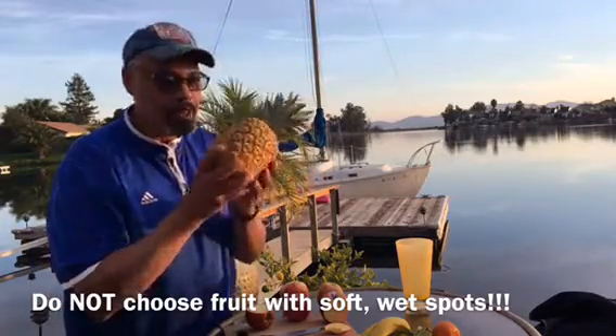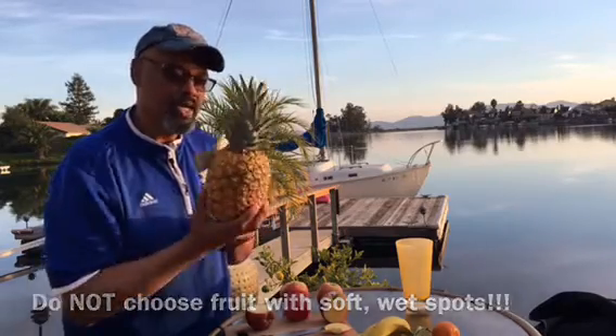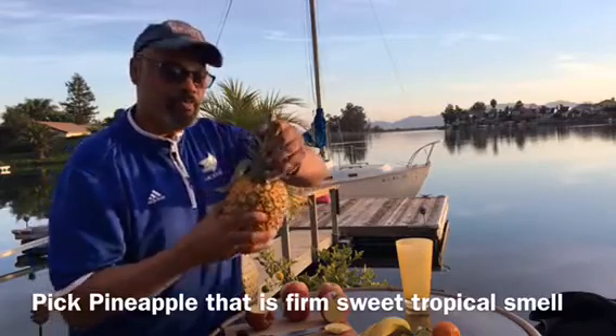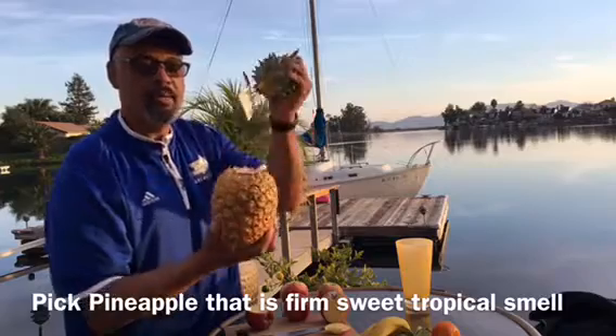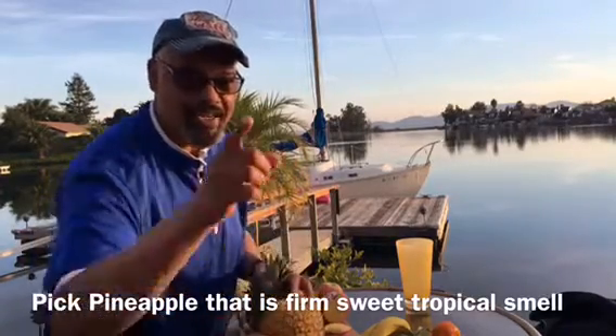This is a gorgeous pineapple — it smells like Hawaii. Aloha, y'all! If you want to get the crown out, it's like opening a bottle of ketchup. Just twist one way and the other — it pops right out. I'm Curtis, and that's your produce tip for today. Enjoy!